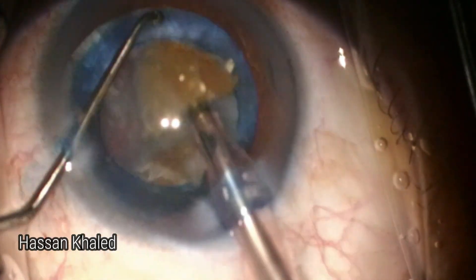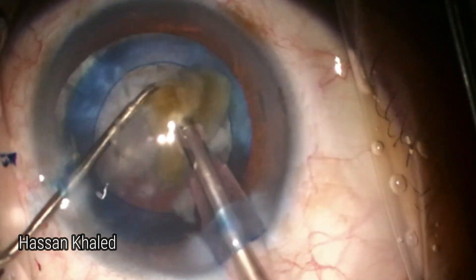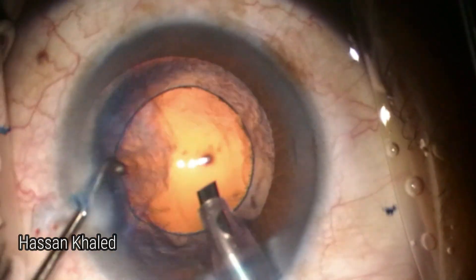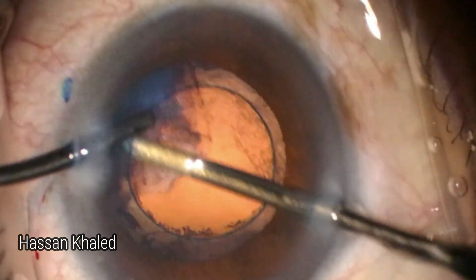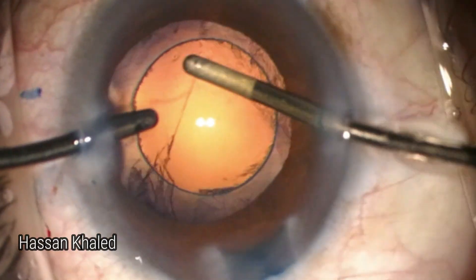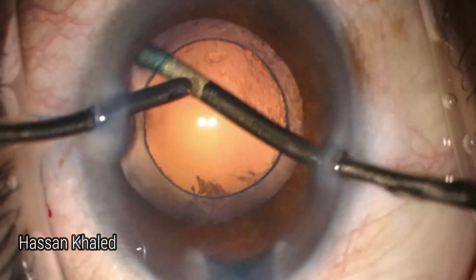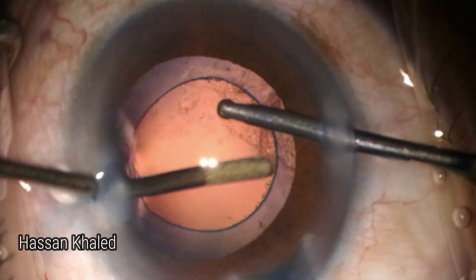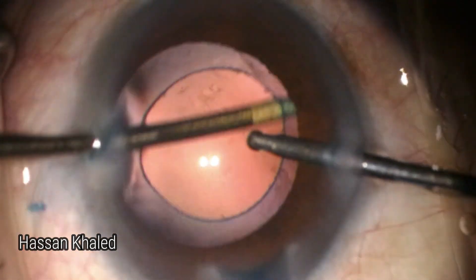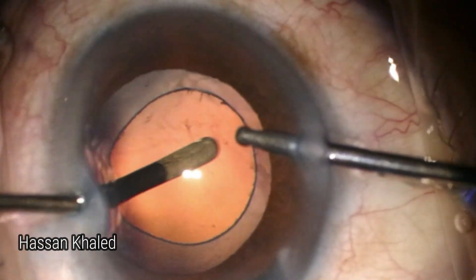Then shifting to bimanual irrigation-aspiration, using the irrigating handpiece through the paracentesis to wash and clean the cortex matter. You can see where the aspiration probe is introduced to hold and aspirate the cortex. You can also do polishing of the anterior capsular rim, as well as polishing of the posterior capsule from the cortex fibers. Here is the end of the emulsification and cortex removal.